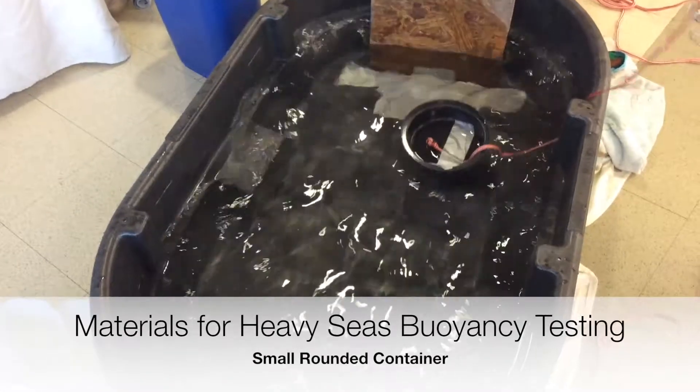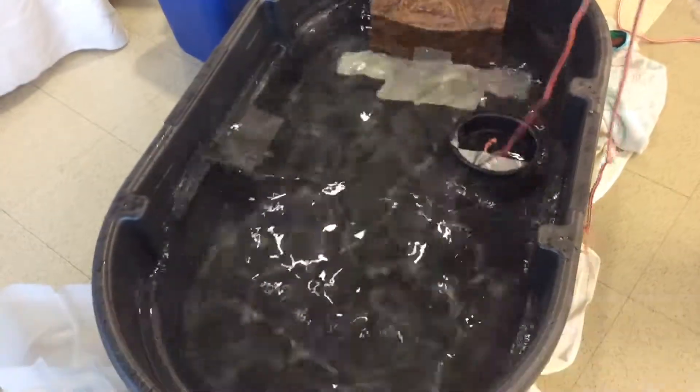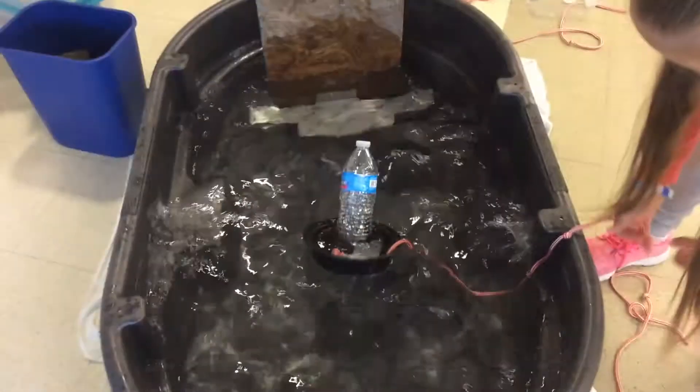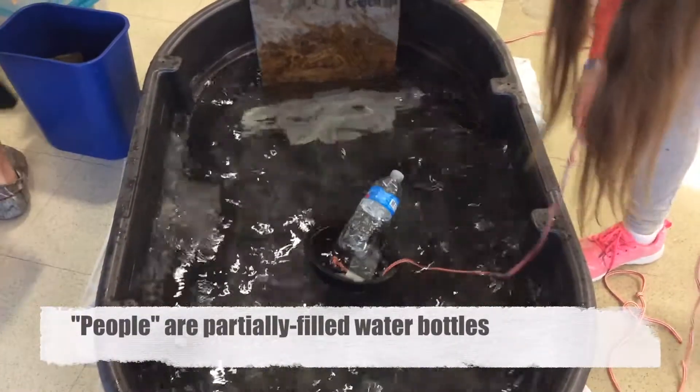Initial ship designs really just tested the materials. Here a student built a boat out of one container that was round, but when we went ahead and added a person to the boat, it immediately started taking on water and obviously needed to be redesigned.